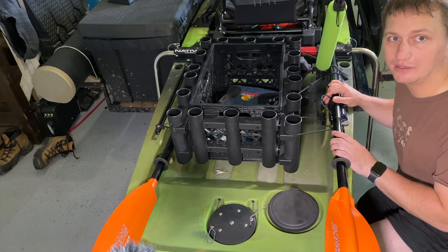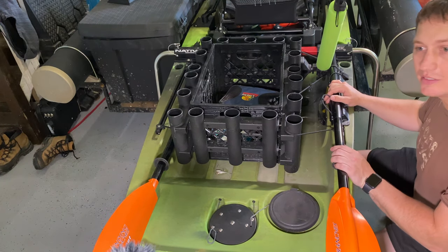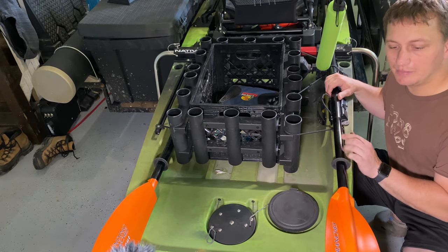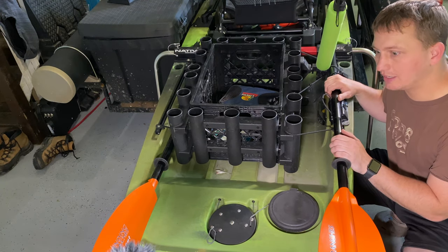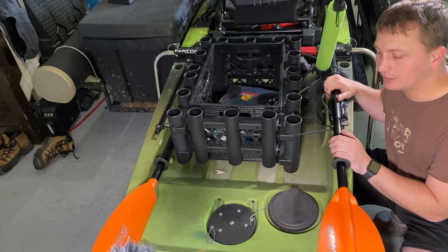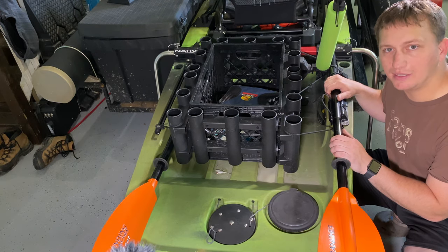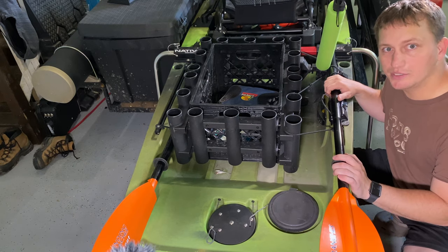If you guys have this kayak and have the same issue, please comment down below with something that you've done and let me know what you think. I also have one thing I'd like to ask you guys — I'm usually big on naming my kayaks and I have not named this one yet. So I really need a suggestion — give it a name. If you have a suggestion for what I should name this big green machine, let me know in the comments.